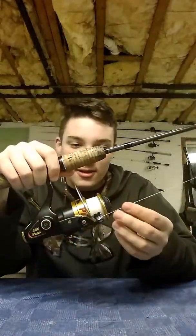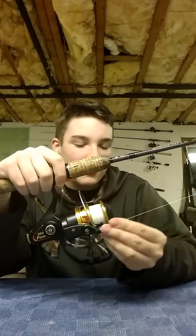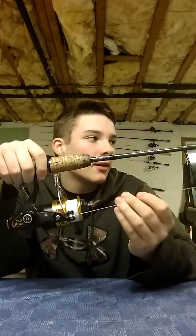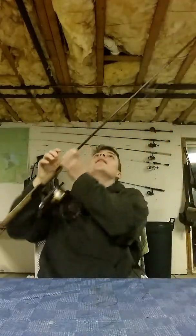So now I've got another rod added to my arsenal — can't wait to use this thing. I actually caught my PB on this reel. My PB is, like, 6.3 — I think — if you're wondering.